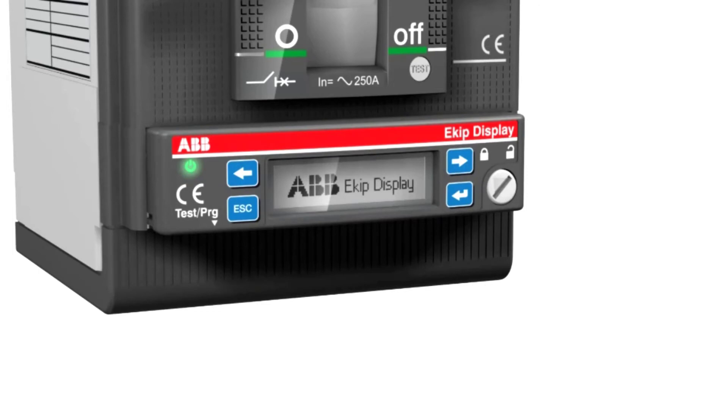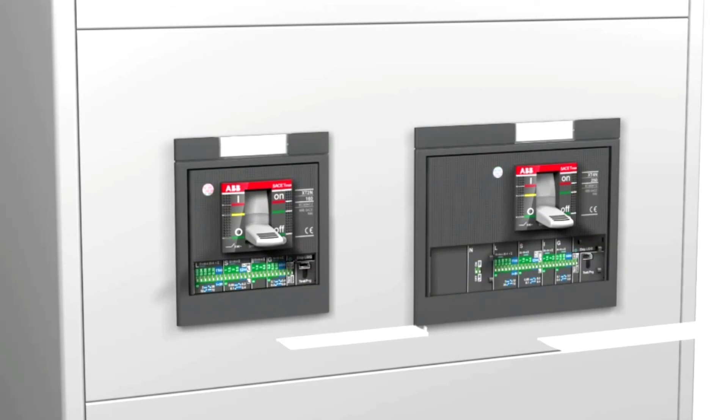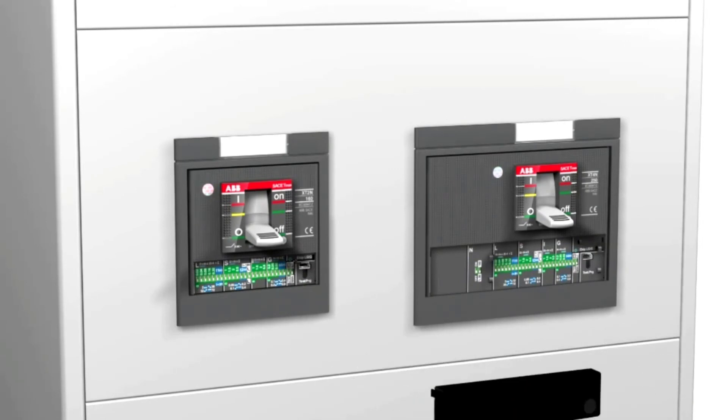When the circuit breaker is mounted with the standard flange, it is possible to manage adjustments with the DIP switches and to use the EKIP display and the EKIP lead meter.